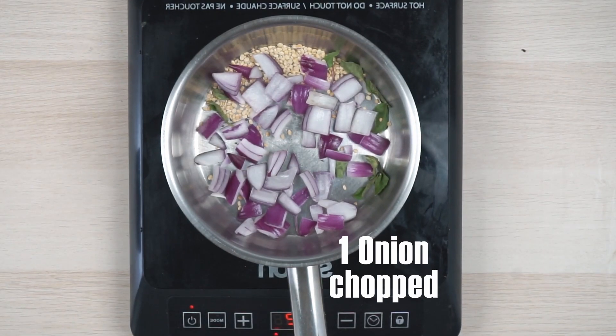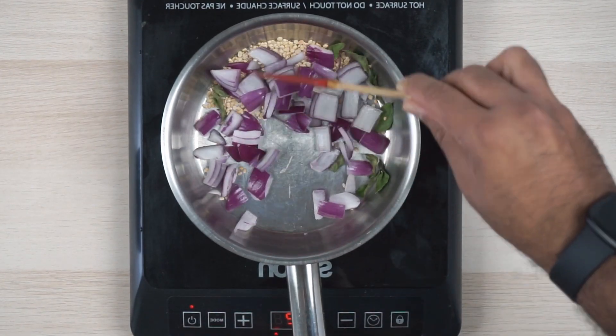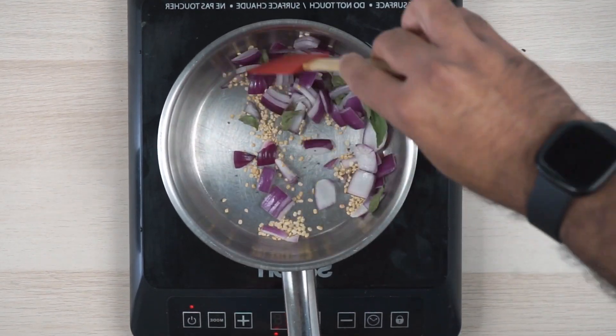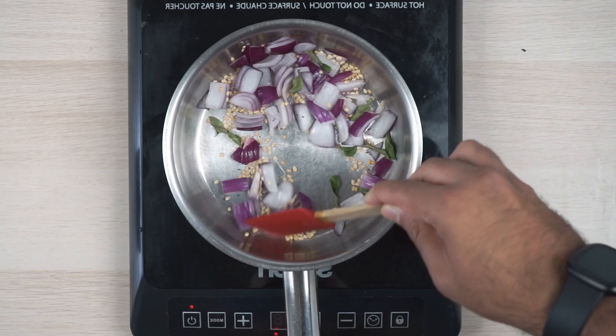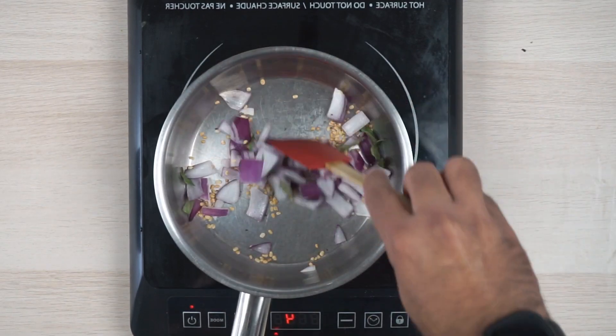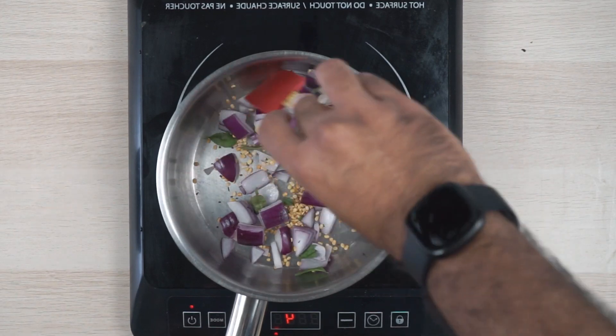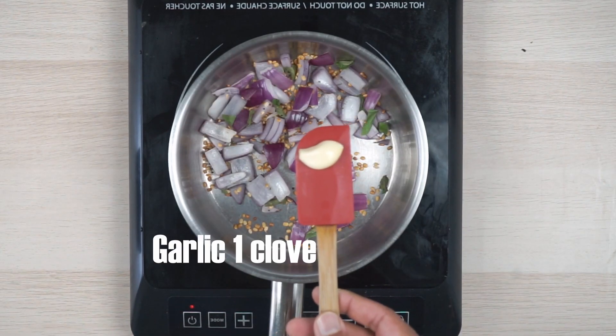Let the onions cook until they turn translucent. You don't want them to brown out, otherwise the chutney will turn a bit bitter. You'll see that the dal is turning brown — that's a good time to put the garlic in.